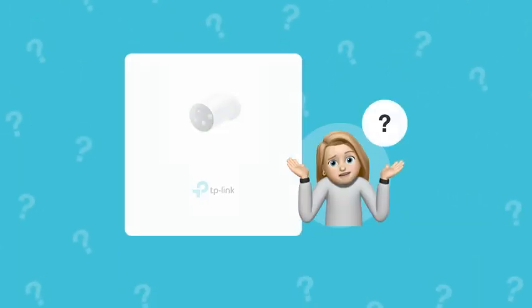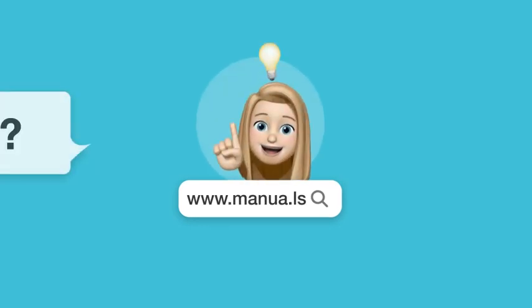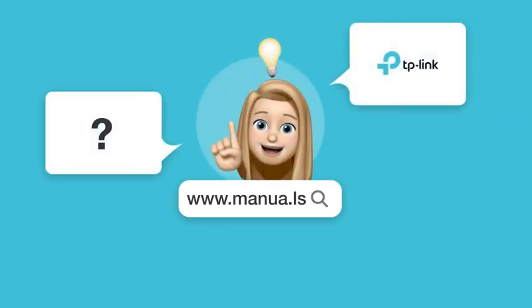Still need help? Visit our website for the complete manual. There you will also find questions and answers from other TP-Link users.